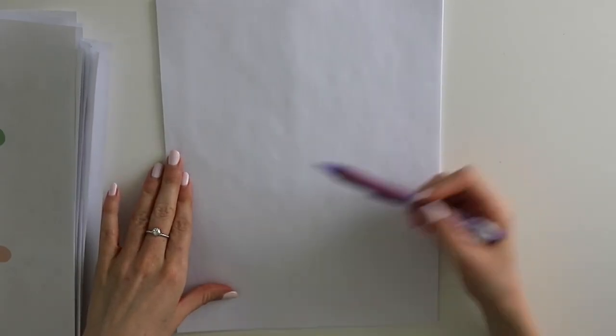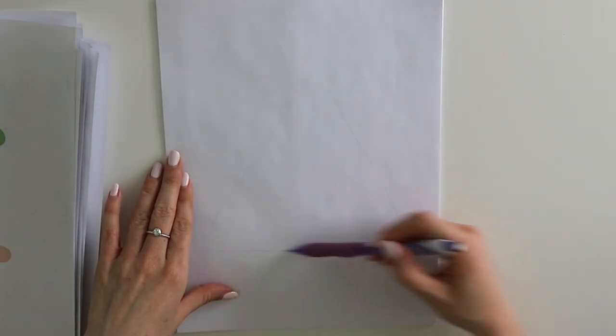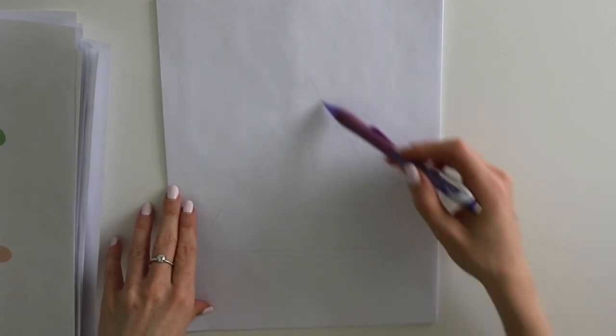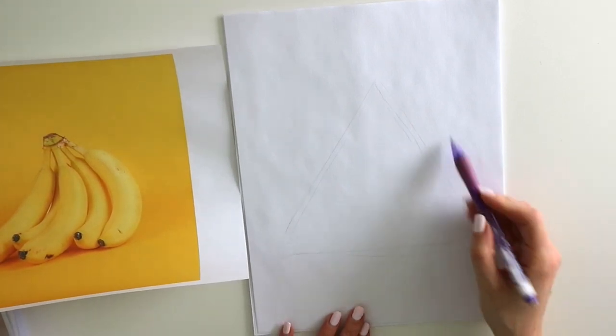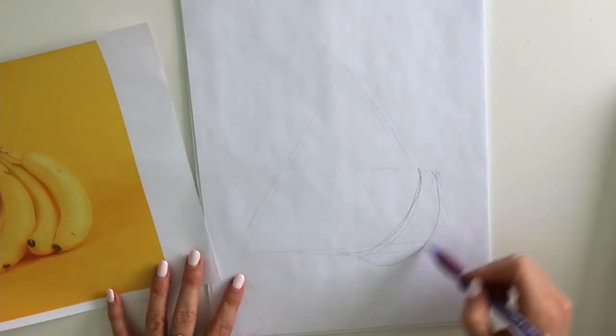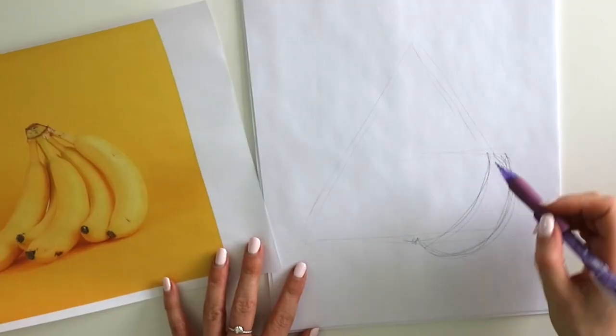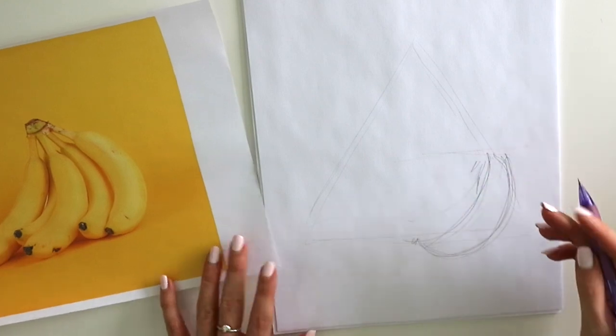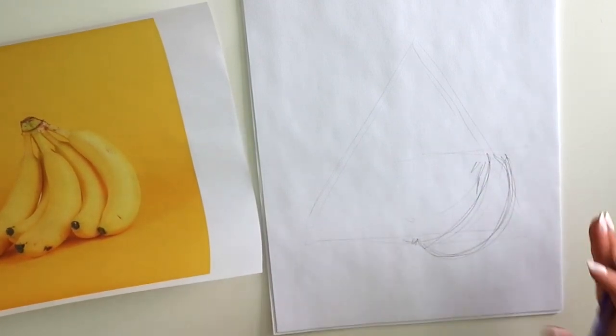One thing I want to mention with still lifes is that it's great to start with a triangle sort of shape — it can be symmetrical or asymmetrical. Having this shape really makes you think about what objects might go where. You'll see a lot of still life paintings and photography have this kind of triangle shape to them. I'm going to start with these bananas and bring them up to about a third of the way up. Remember, we're just doing this first initial sketching process to build our composition — you don't need to make it too perfect at this point.